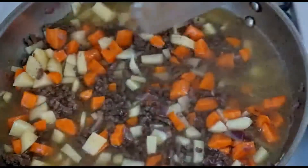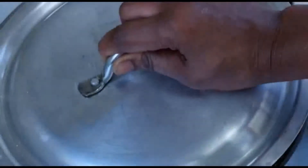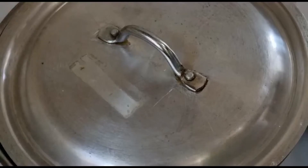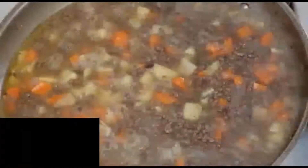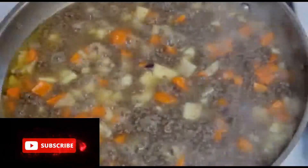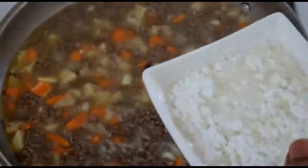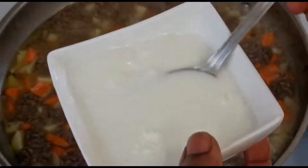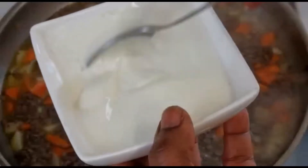Now it's time to add water. We need to cover this up and let it cook. Now let's check our filling to see whether it's done. The next thing is our corn flour — it acts as a thickener. You can also use potato flour or potato starch; it's optional. It helps to thicken the sauce.